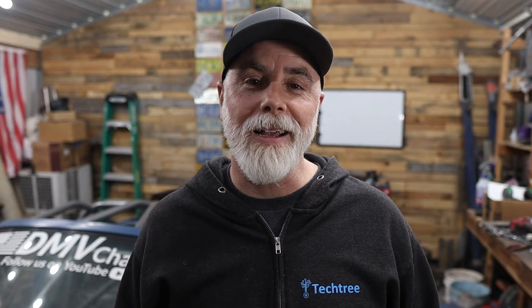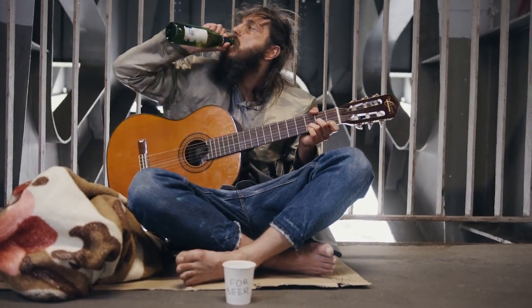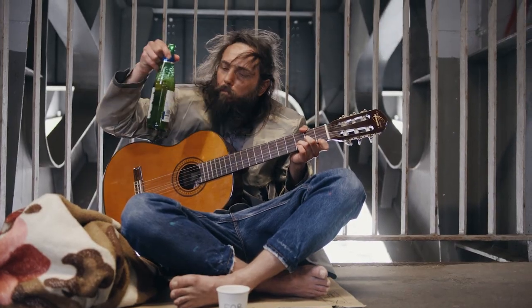Tip number one: take some pride in your shop — make it a place you love to spend time. Building a car is hard; trying to build a car in a trash can sucks. If your shop looks like a homeless guy's been camping out in it, you might need to get that cleaned up. Remember, your shop says a lot about who you are.